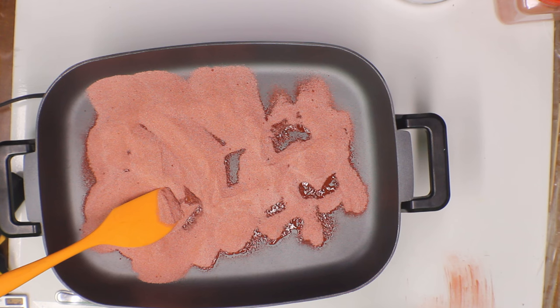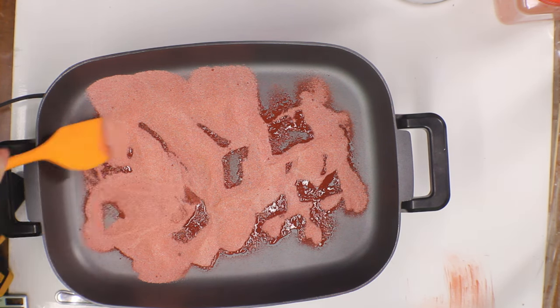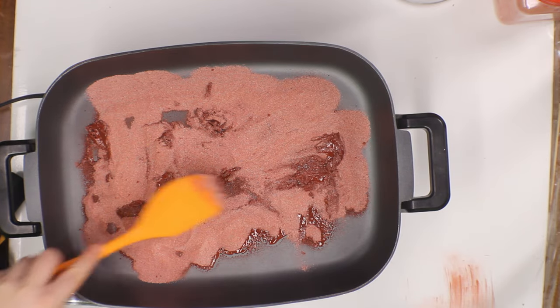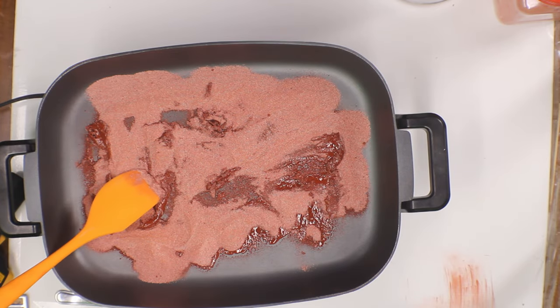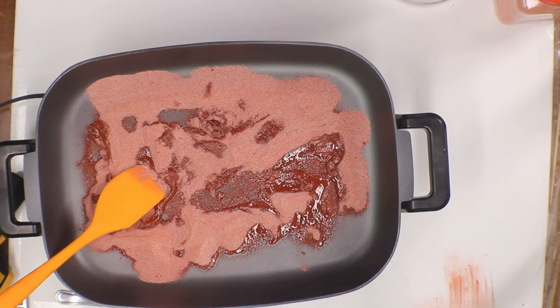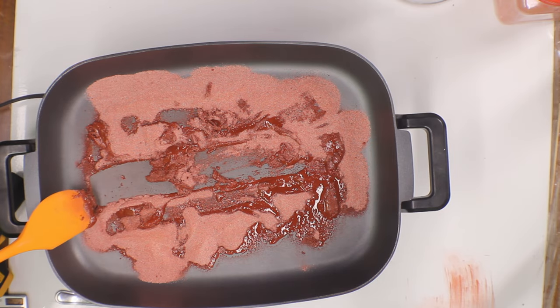I mentioned that dry propellant is pretty insensitive to being lit — that's not the case once it starts to melt. As the propellant melts it becomes quite a bit more flammable, so you really need to keep ignition sources away. That's why you don't want to do this on a stove or near any exposed heating element or flame. I'll link a video in the description showing the difference between lighting dry and melted propellant.